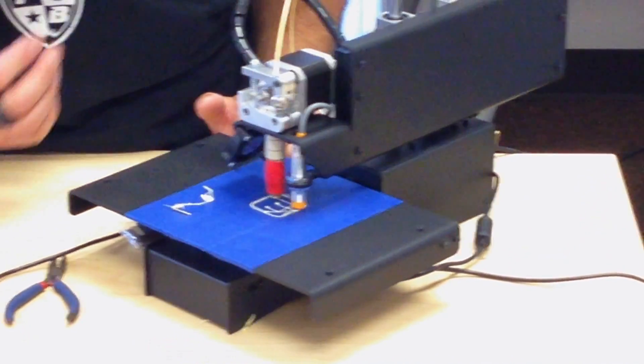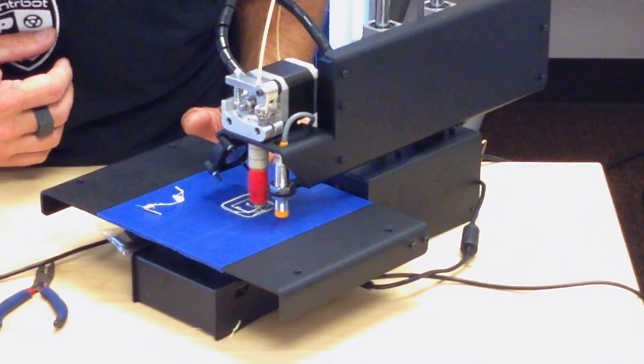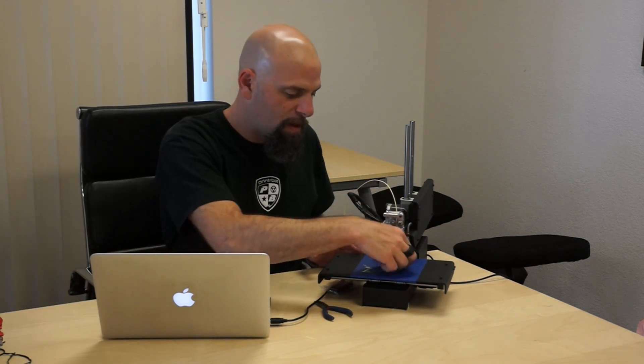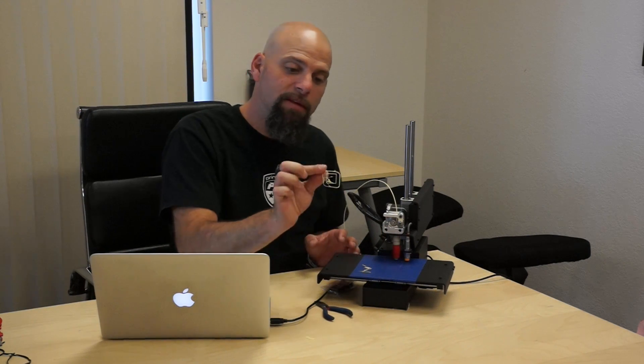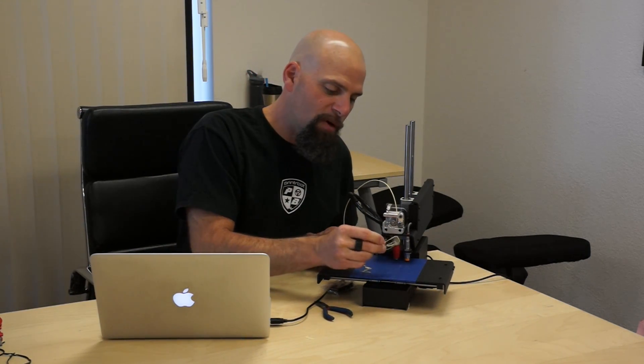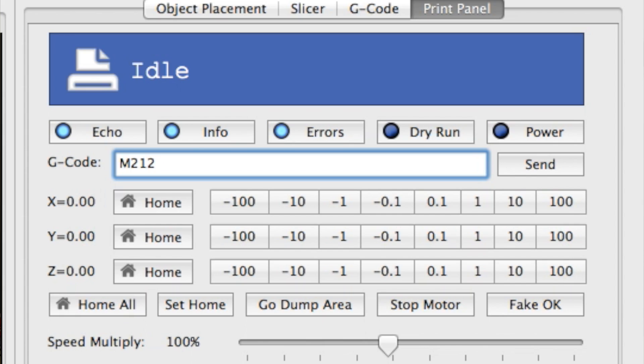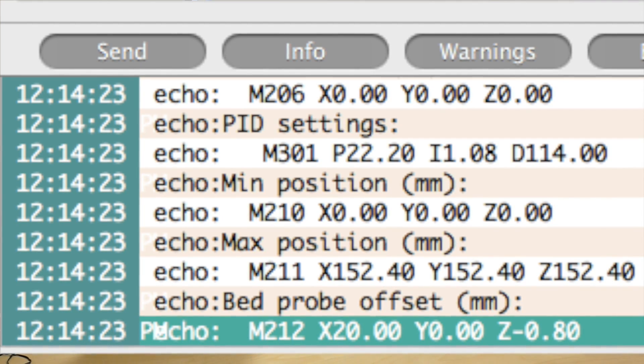I'll let it go on the cube just because I want to watch it. That is better, but clearly we're not there yet. I hit pause, it finished its commands, motors off, and I'll move it out of the way. It's a little more solid, it's holding together, it's kind of all connected — so that's definitely better than before. Let me do it again. M212 space Z negative 0.8 — enter. M500 to save it, M501 to check it saved. We're good to go, now I'll reprint again.